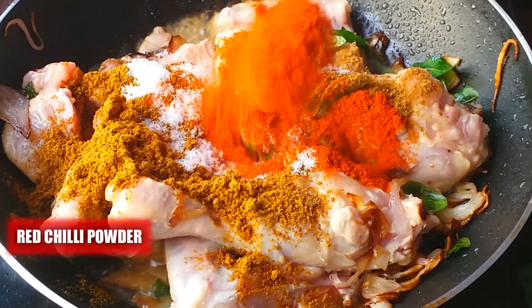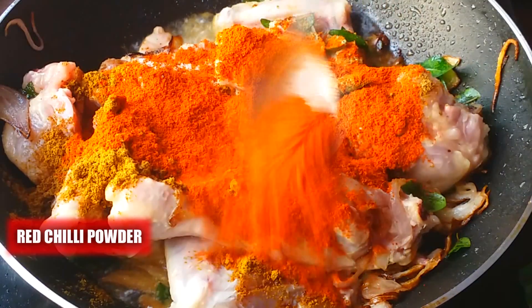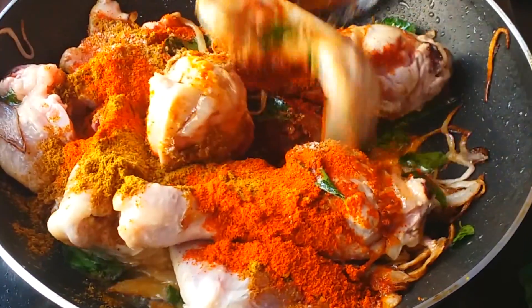Add two spoons of Kashmiri red chili powder. To reduce the spice levels, I'm using Kashmiri red chili powder. If you want more spiciness, you can add normal red chili powder.